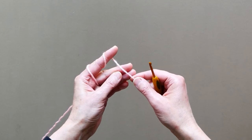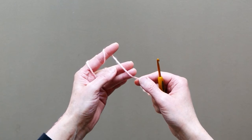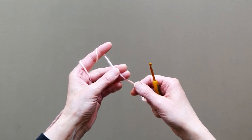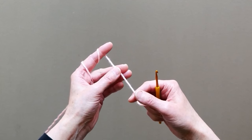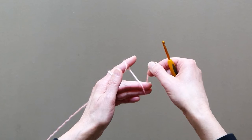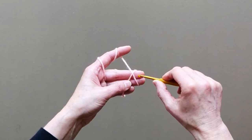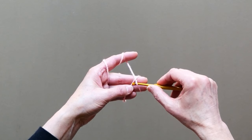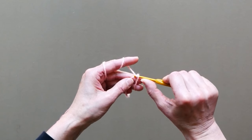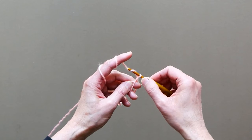We will start with a magic loop, so you place the yarn over your two fingers because we want the magic loop to be bigger, not small. Then you wrap it around your fingers going to the back of your fingers and over to the front. Place it in a crisscross, then go under this yarn and over this one, and draw a loop.